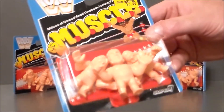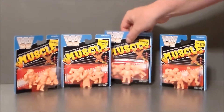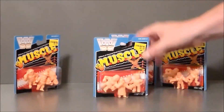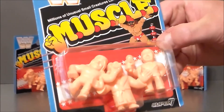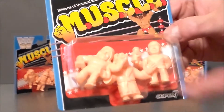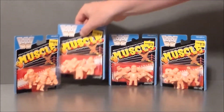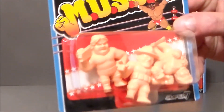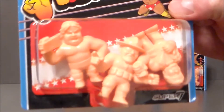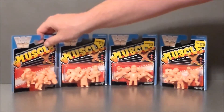We also got a Rowdy Roddy Piper, which is very cool. And then this one has got the late, great Mean Gene — he unfortunately passed away this year. And then we've got the Iron Sheik and Ric Flair in there, looking all types of cool. And then the last one here has got Hacksaw Jim Duggan, the Million Dollar Man, and Sergeant Slaughter. Definitely very fun.